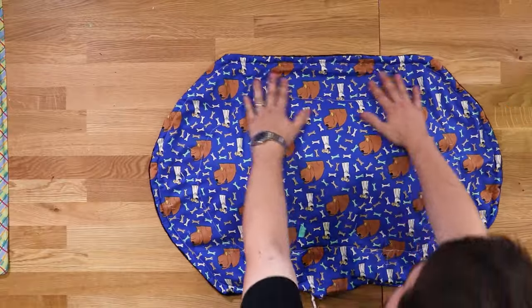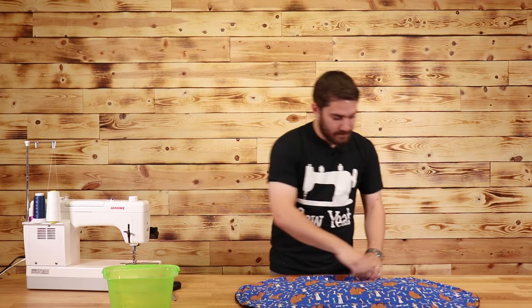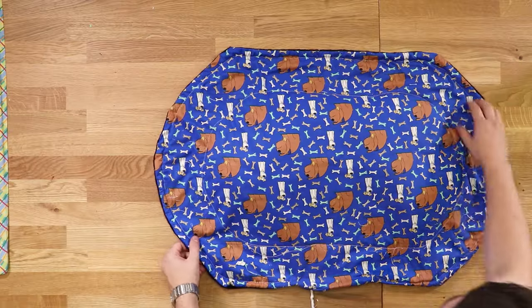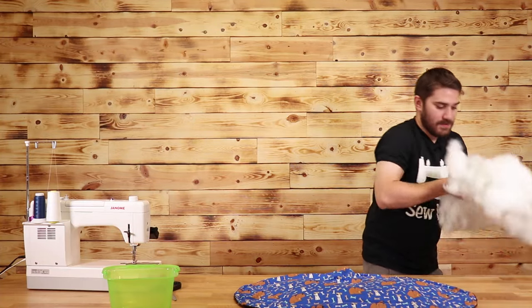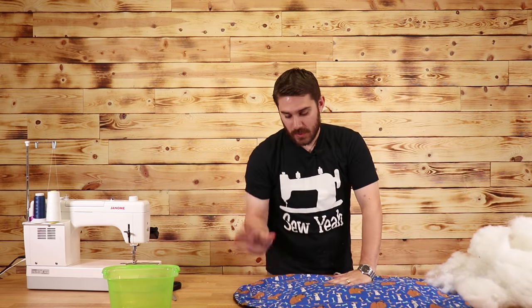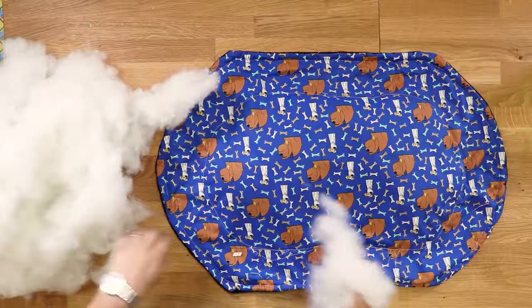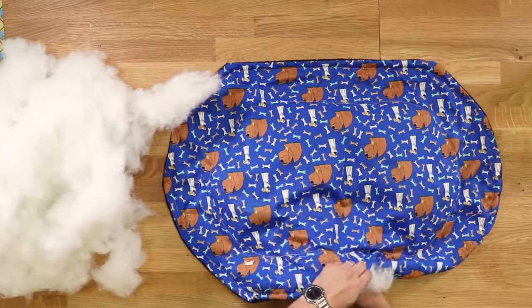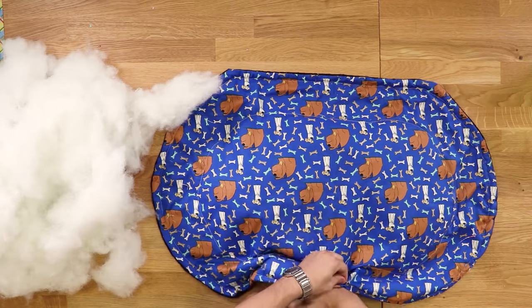For the edges, I have some leftover polyfill from another project and I'm going to fill up this outer border ring with it. I'm going to stuff it all the way around. The reason why we want this border to be so big to begin with is so we can get our hand all the way around. I'm going to take some and start stuffing it, trying to get it as far back to the back as I can.